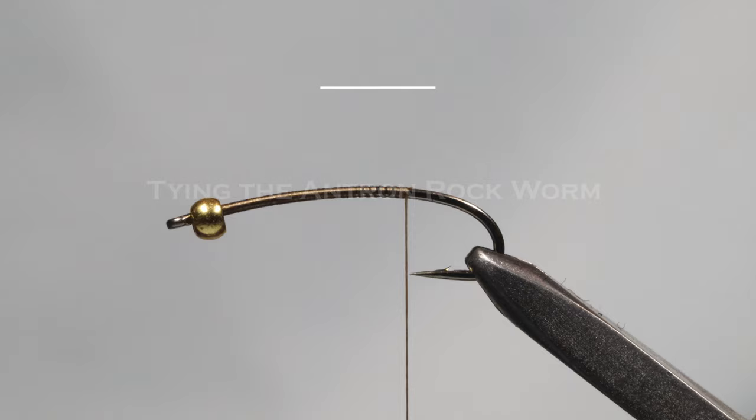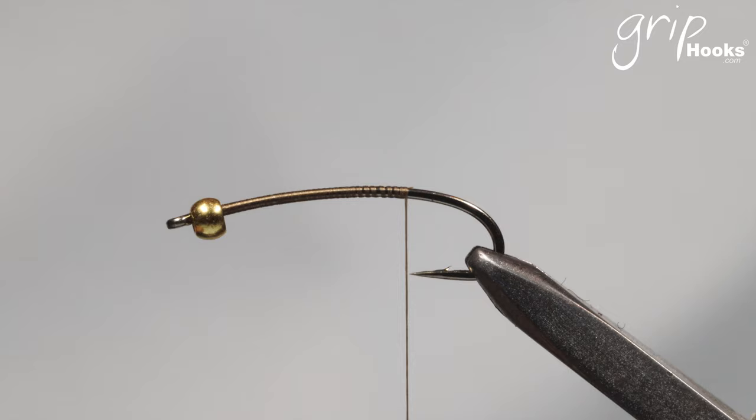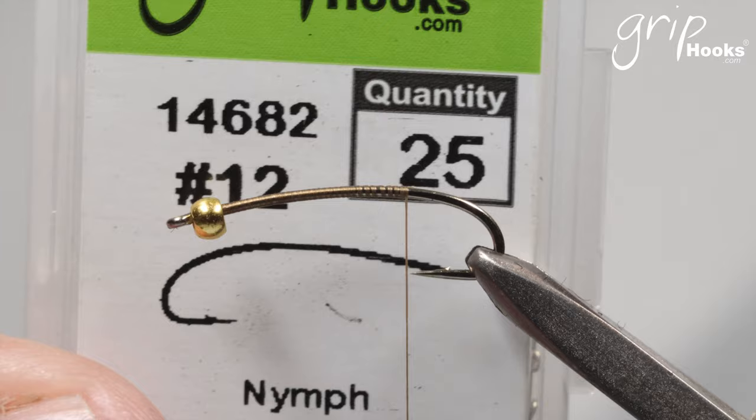Welcome back everyone. I'm busy preparing for a few yellowfish trips to the Val River and there are a few very easy flies that I'm busy tying. Very simple patterns and I'm going to share one of them with you. It's a kind of a flyer that's ideal for a beginner starting fly tying. It's what I call the Antron Caddis or Antron Rockworm.